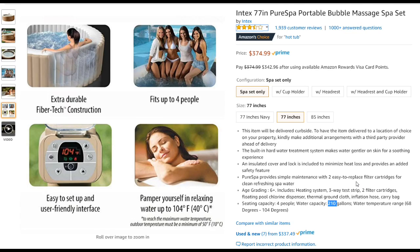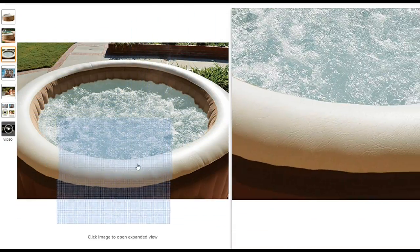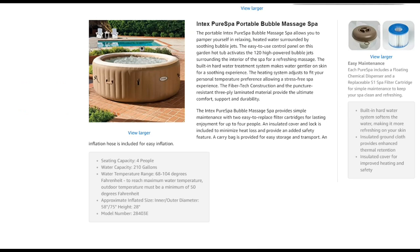Unfortunately, the ground insulation is just a bubble mat — it's a bit more robust than packing material so you can walk on it without bursting the bubbles, but it's not perfect insulation. If you're planning to use this in the north, like Chicago, in winter, you definitely need additional insulation on the ground and outside. In the south, you can probably use it all winter without a problem. The filter system is nice because replacement filters are available to buy.